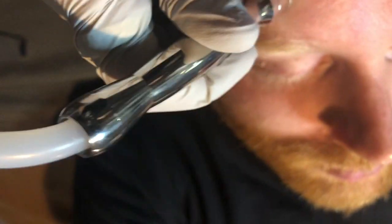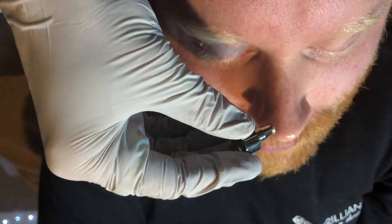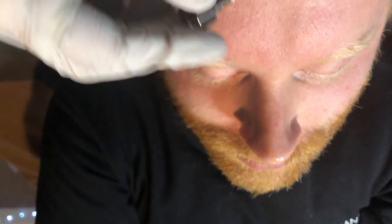So yeah, the whole face is done. The chin obviously has a beard so we can't really do that area. There are smaller tips for the nose and little areas like that. So that's what microdermabrasion is.